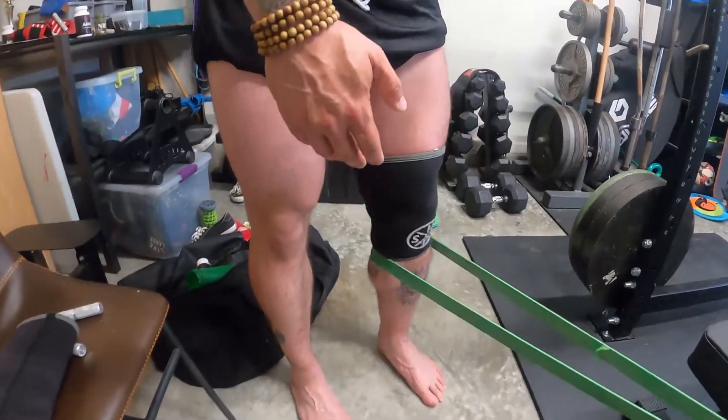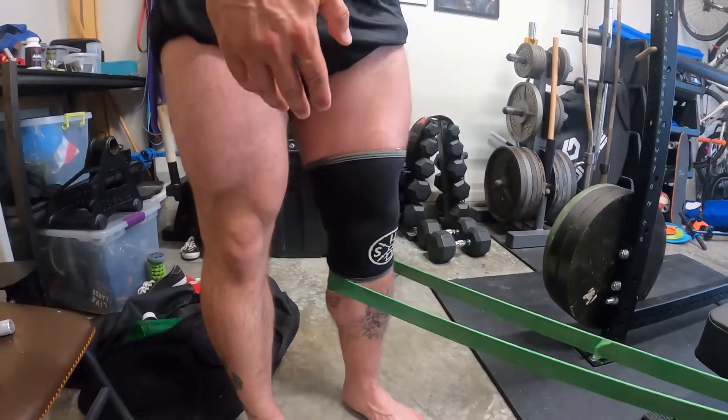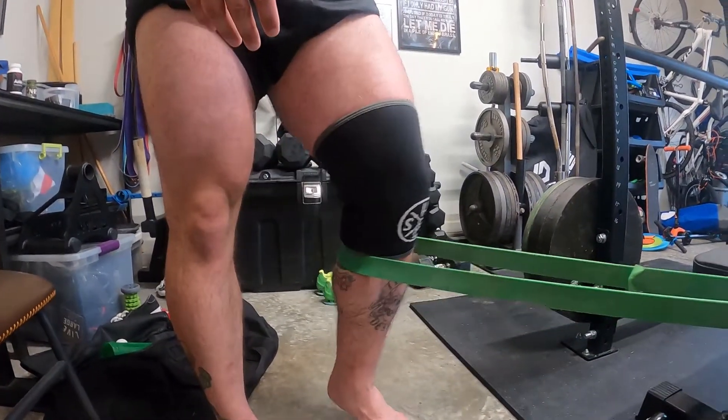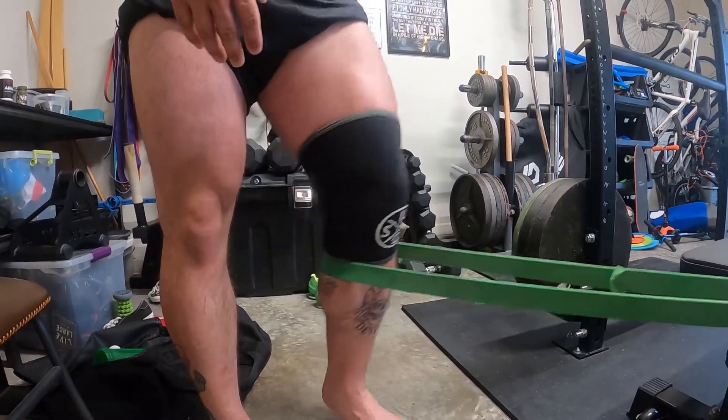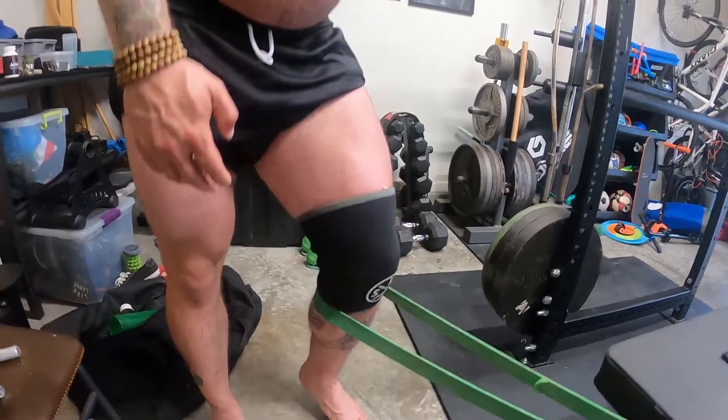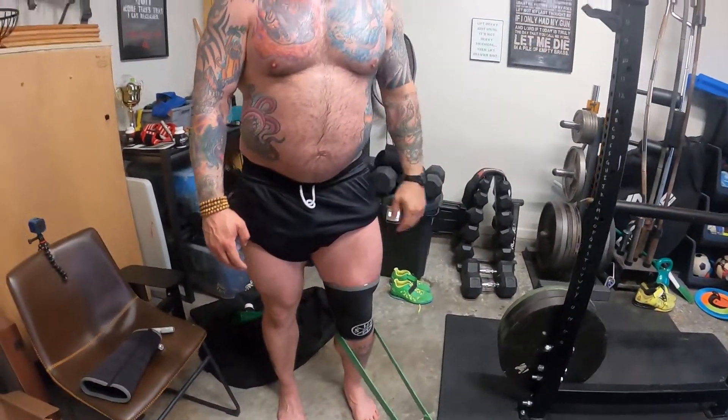So I have to get leg extension to be able to resist that band, and it gives me a little bit of stimulation to the quad. As you guys have heard me say more than once and on a number of different occasions, a little bit of something is better than a whole lot of nothing.